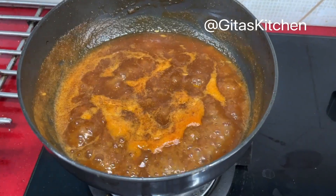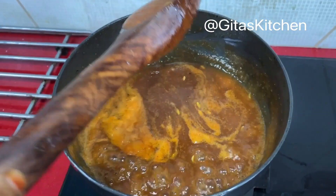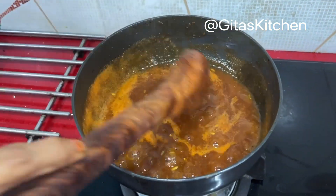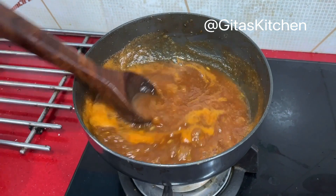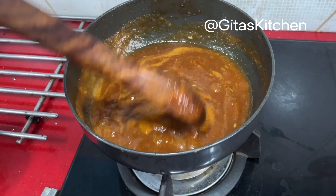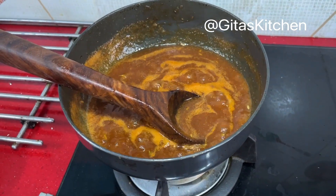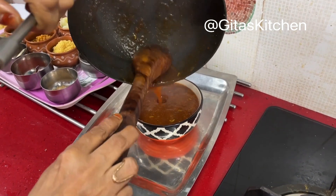Don't worry if your quantities are not exact — maybe you have slightly less dates or a little more jaggery; you can mix and match to suit your taste. The chutney is boiling well and has attained the required thickness. Some people like to add raisins or chopped dates — that is your personal preference. Now switch it off and transfer to a bowl.